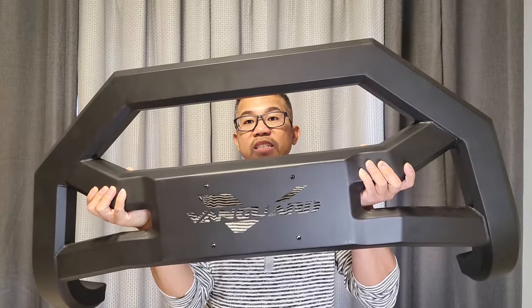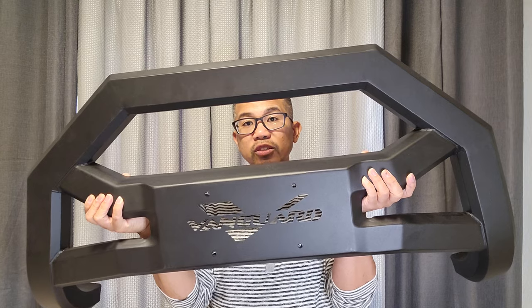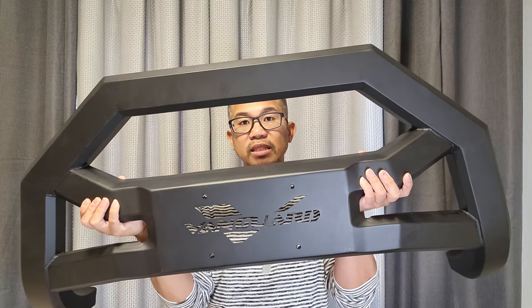Hey guys, welcome back. My name is Greg and in this channel I create product reviews, mods, and install guides of cool car accessories and gadgets. This is compatible with a 2014-21 Acura MDX,